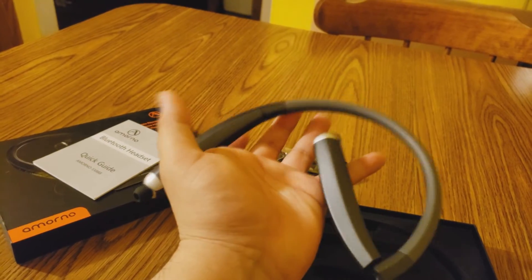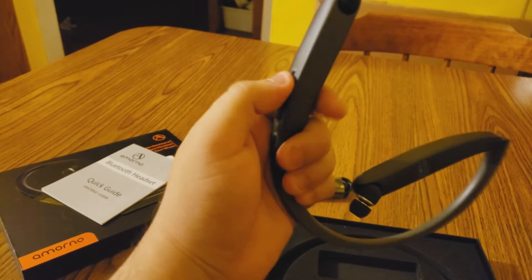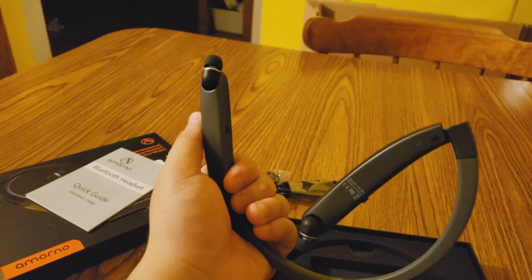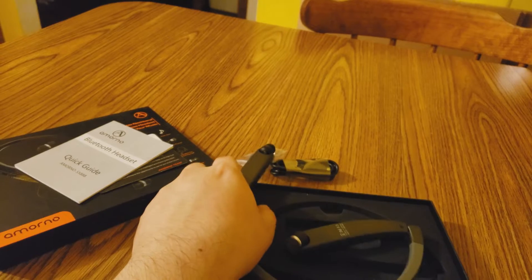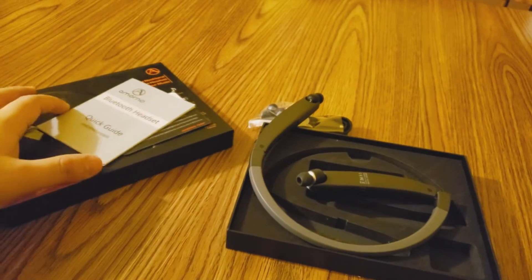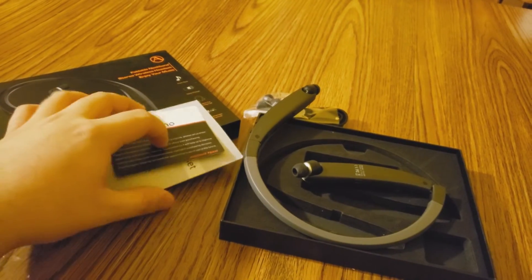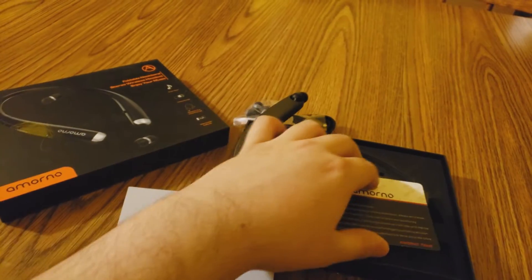Please make sure you do a full charge on them before you use them instead of just going straight to using them. You always want to charge something fully before you use it. That goes for phones, computers, anything in the sense of electronics — even if it's halfway charged, you still want to do a full charge first. It's always in the instructions for most electronics.